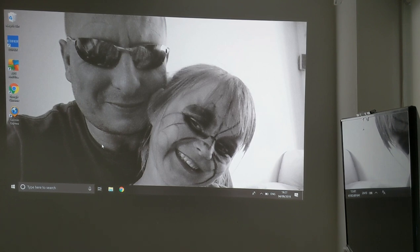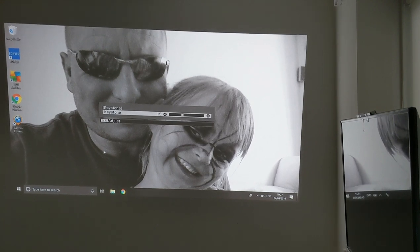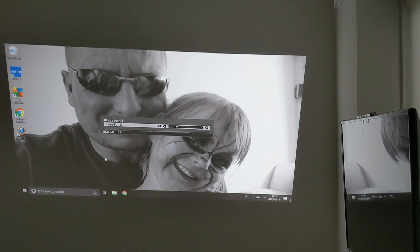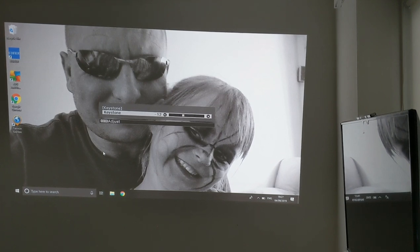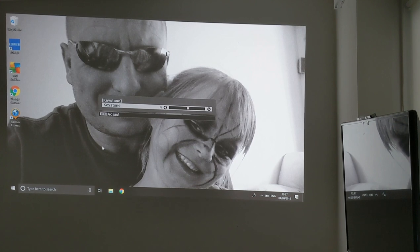From here you can tilt the image back and forward like so. It went to the adjustment below, and then you can zoom it further. So I'm going to take a look at some video samples and show you what it looks like, and some images as well.